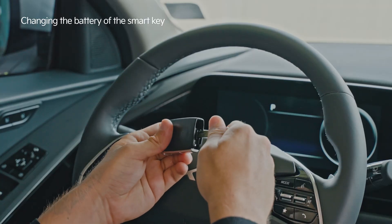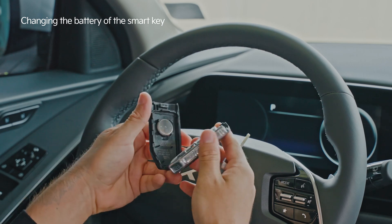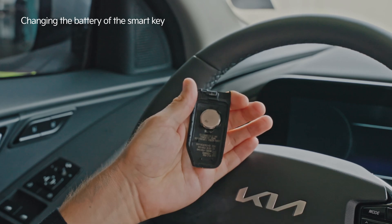After getting a new battery, use the manual key to open the Smart Key cover. Install the battery with the plus and minus symbols properly oriented and reassemble the Smart Key.